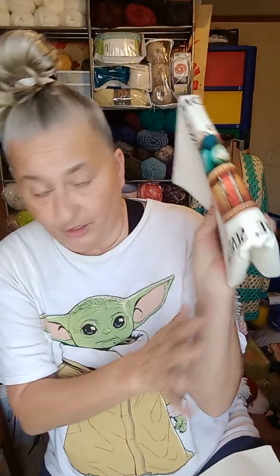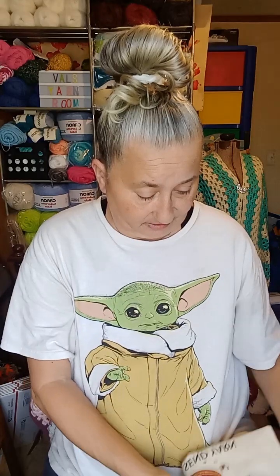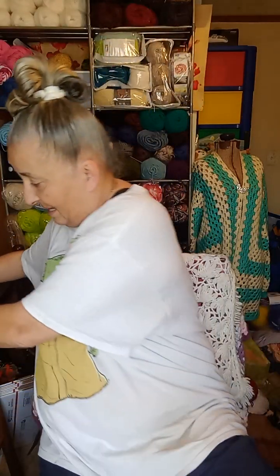And I have a big yarn bag to go with it. It says the same thing with the same picture: 'I crochet so I don't choke people — save a life, send yarn.' So those are going in my next giveaway, and depending on whether I reach a thousand subscribers or Christmas comes first, whichever one comes first is going to be my next giveaway.